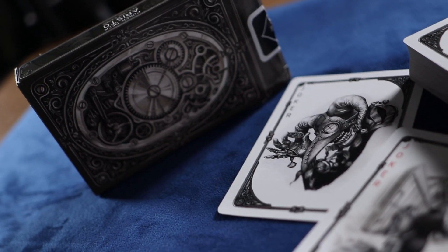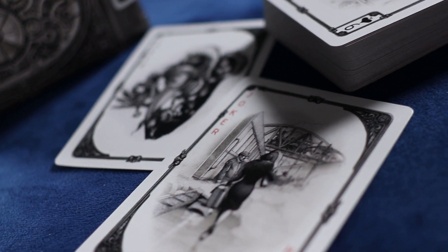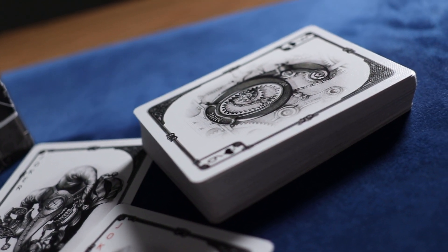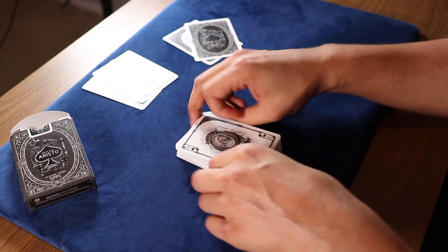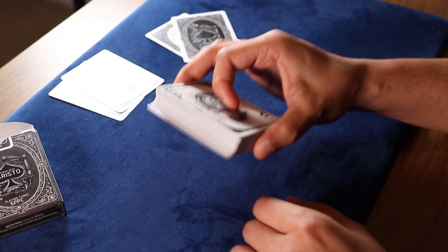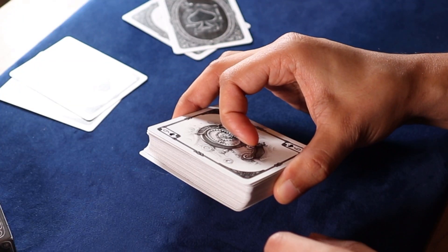All that being said, I truly believe that this first version is a fantastic steampunk deck, and volume two may just be the best steampunk deck out there. Make sure you guys go ahead and support the Kickstarter campaign for volume two — I'll put the link down in the description. This will be the best steampunk deck. Chris Ramsey himself will be proud.